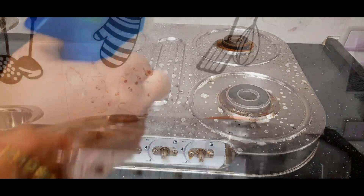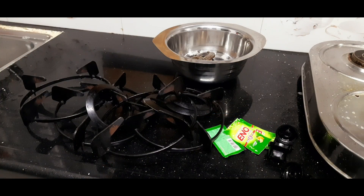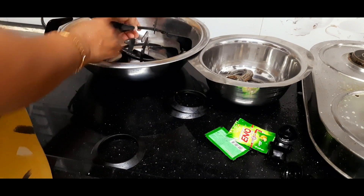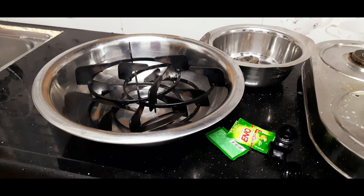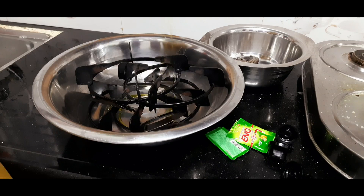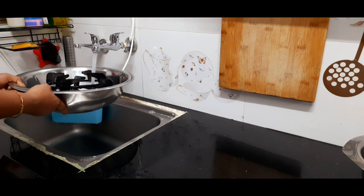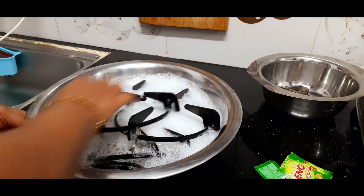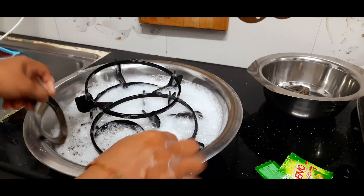We have to clean the parts of the stove — we have to separate the parts and spray it. I will use Vim Gel in water as a cleaning liquid. I use the stove, one spoon of Vim Gel.